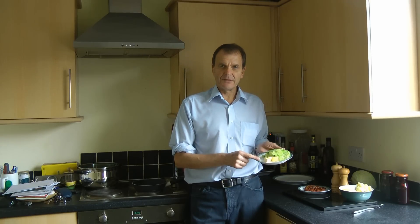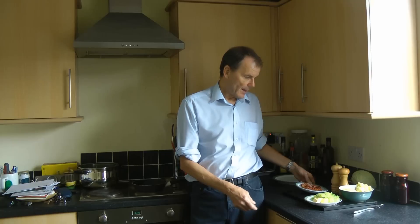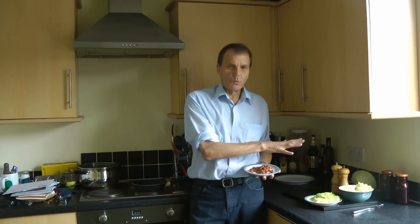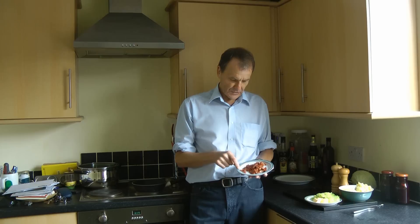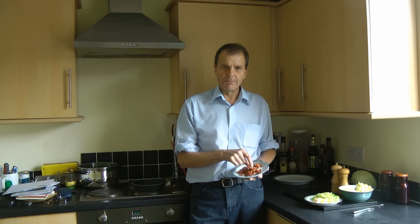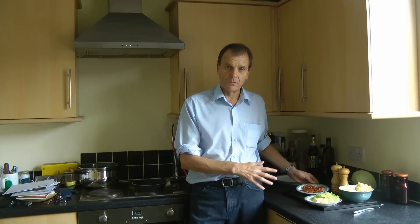We've got about a tablespoon full of butter here which we'll use to fry the bubble and squeak in, and that's all that's required for your traditional bubble and squeak. We're actually going to add a little bit of streaky bacon which we've fried off and chopped up here, but you don't have to do that at all.